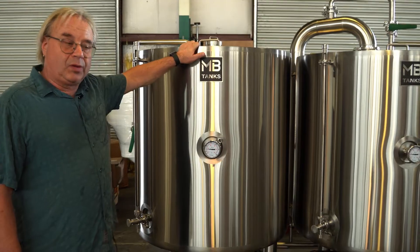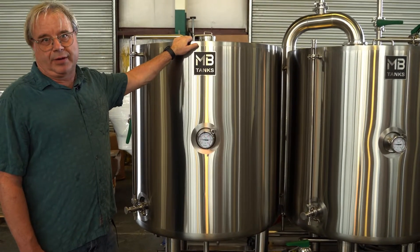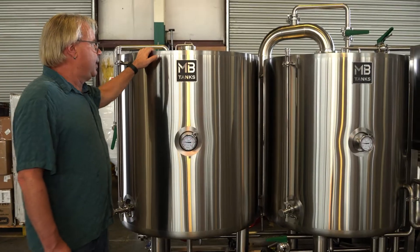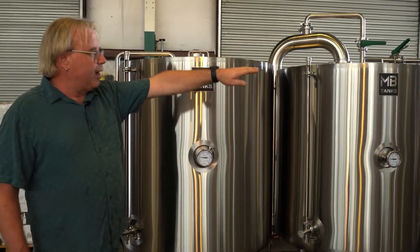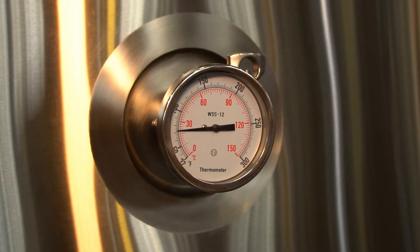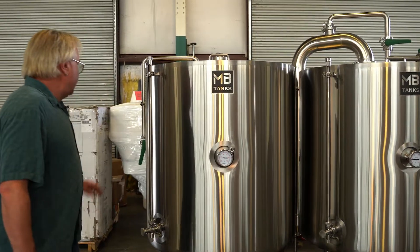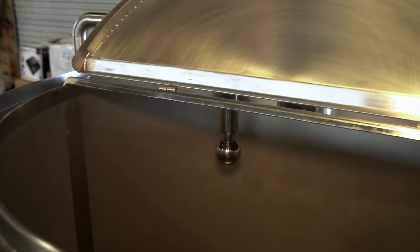Your brew day always starts with your hot liquor tank — that's the most important thing for me in the morning, because I like to get my water chemistry right. I hope you're all doing your water chemistry — I wrote the water book, you should do the water chemistry. Get your water chemistry all mixed up and mash in. This hot liquor tank has some interesting features: you've got the temperature displayed digitally over there, but just in case you need an instant read to verify your digital probe, you've also got this analog thermometer with a nice easy view.